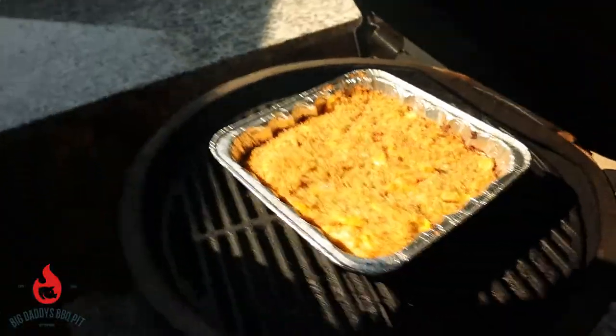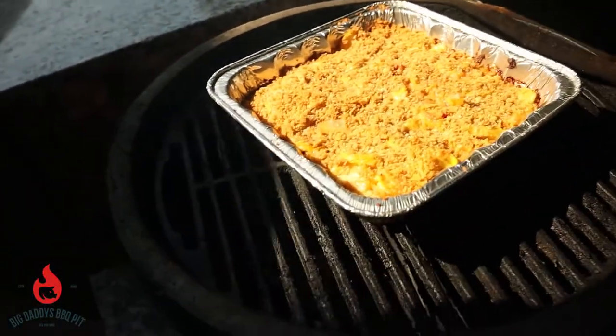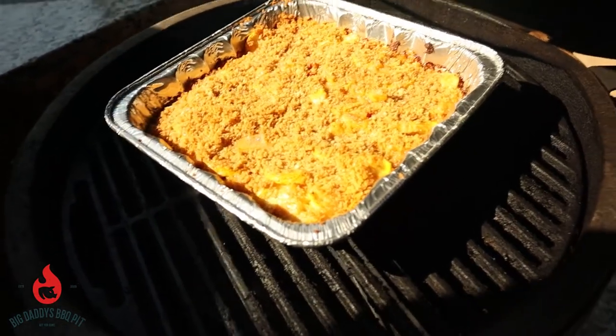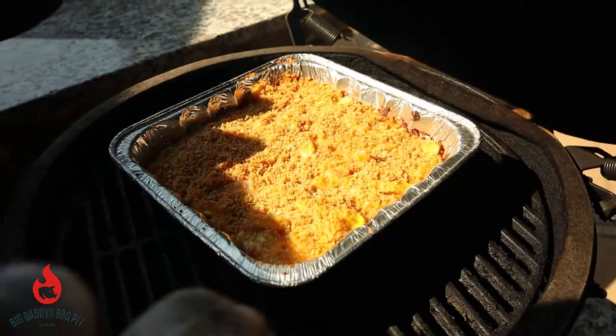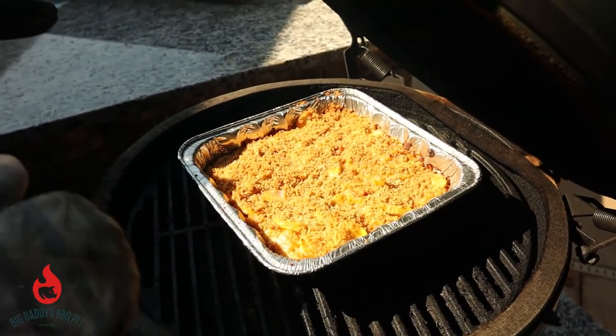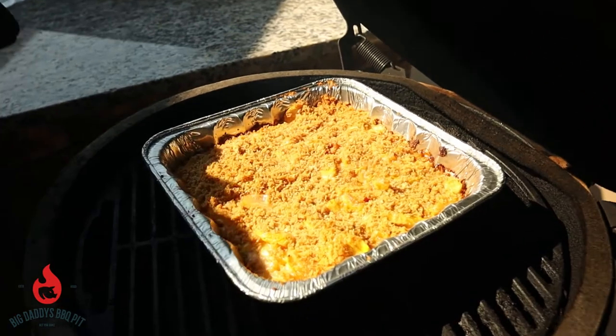It's been about 30 minutes and you can see this thing is bubbling nice and hot. We're gonna pull it off and let it rest for a little bit and let it set up. We're gonna wrap it in foil, set it off to the side, and we're gonna fix our main course to go along with this.